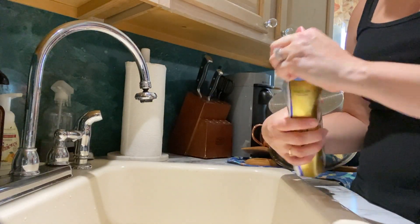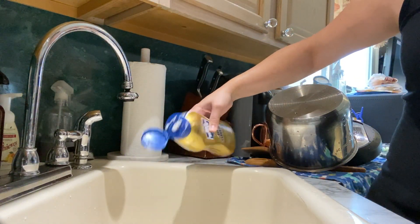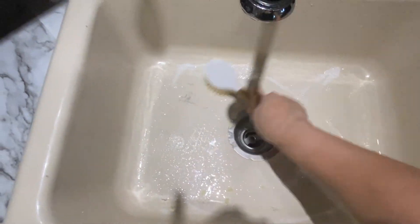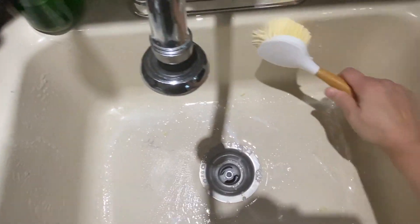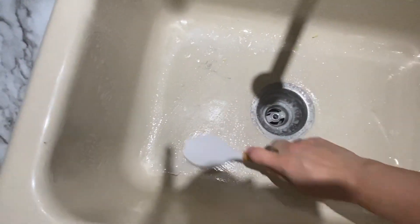I've mentioned this before but I love using Bar Keepers Friend. If you guys haven't tried it, you really should. I use it for the tub and the sink. I'm just going to go ahead and scrub the sink really well and it just leaves it nice and clean and shiny.